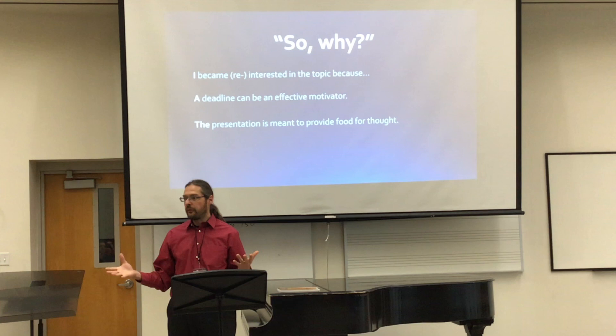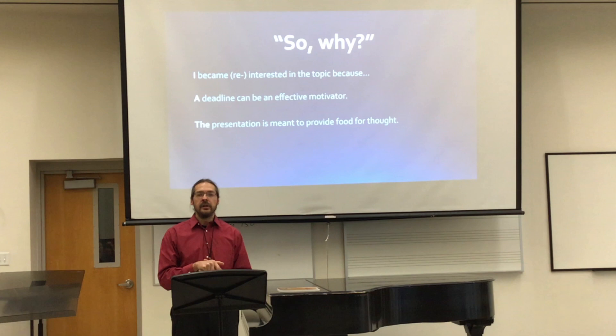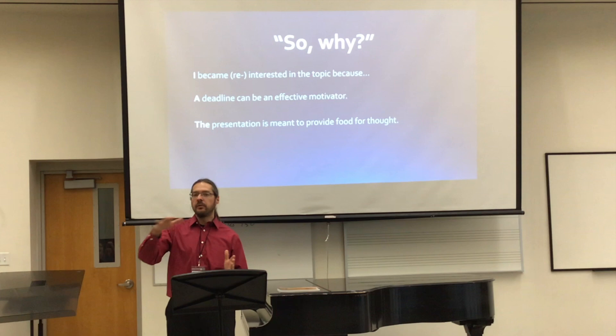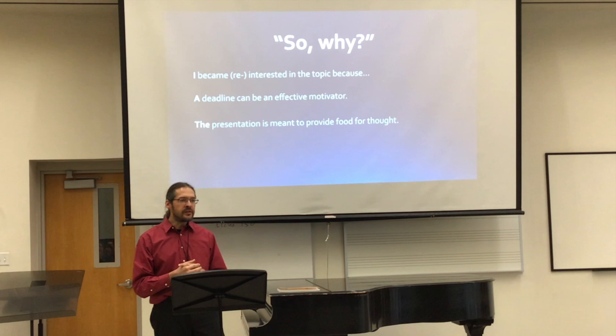I actually did basically this presentation during our first Southern Utah Piano Pedagogy Conference a few years ago, so some of you were here. It was really a great experience for me because I learned a lot about it, and I started paying attention to what I'm doing, what my students are doing. And then over time, I think I've become a better teacher, but you kind of forget about some of those things.